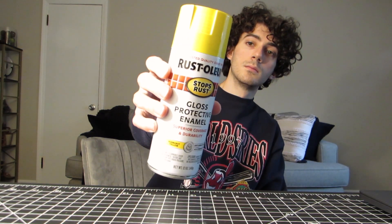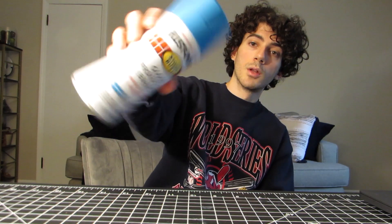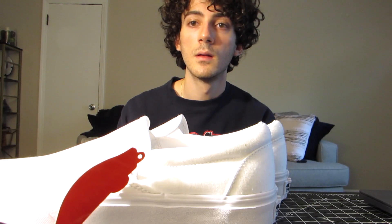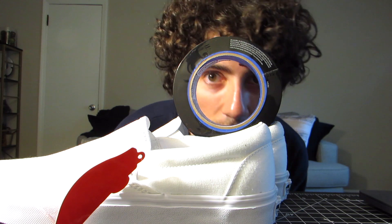Instead of using the Harry Potter colors I saw on Google, I'm going to use yellow, blue, and another blue. But before we dip these, we have to tape them.